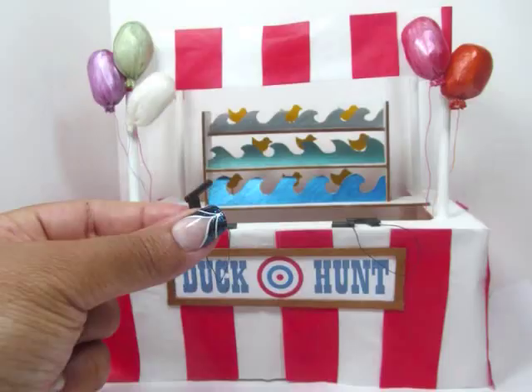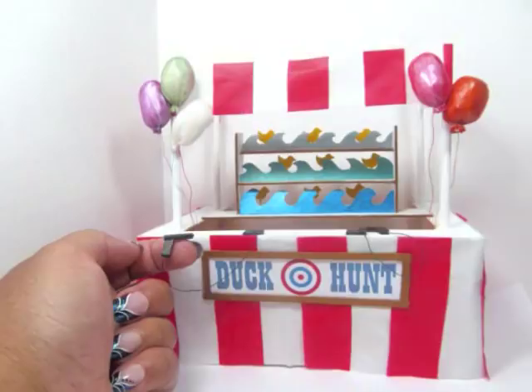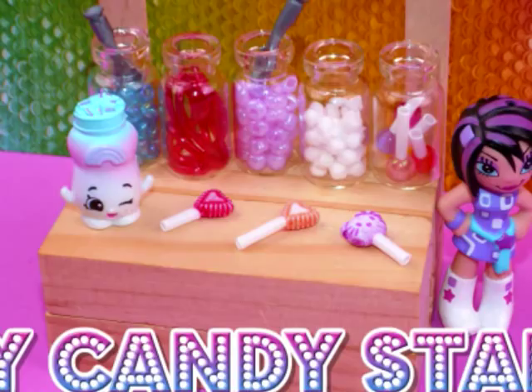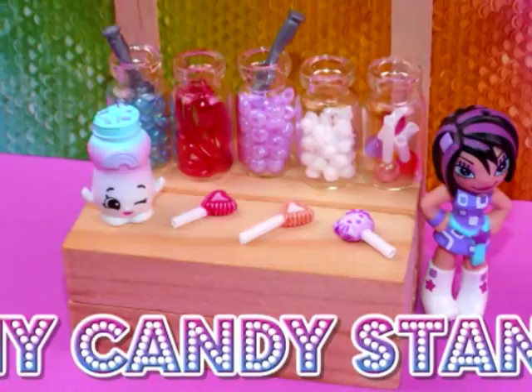Still didn't get any of them! So guys, I hope you enjoyed today's craft. Don't forget to go check out Miss Artie Crafty and her DIY Carnival Candy Stand, as well as the other fabulous, cute, and fun crafts on her channel. She's got a lot of great ideas and great crafts, so check her out and subscribe. Thanks guys, bye!